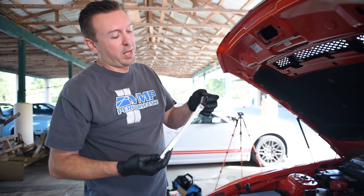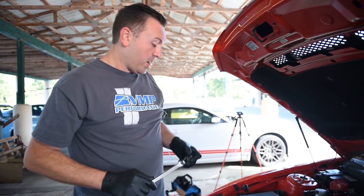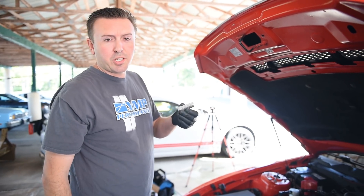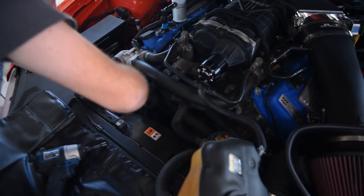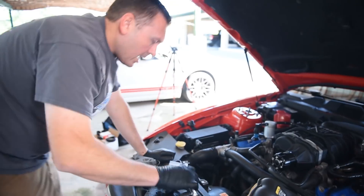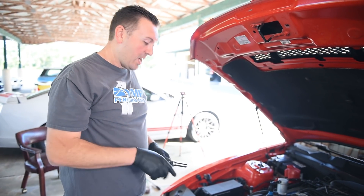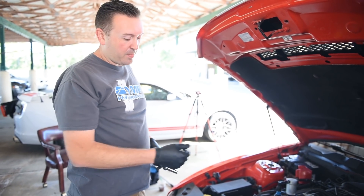The next thing we're gonna do is pop the belt off. If you have a factory tensioner, it takes a 3/8 ratchet. I like to use a longer handle ratchet with a flexible head — in a perfect world, with a little stubby extension on it. To change the belt you actually need to unbolt the supercharger belt tensioner, so I'm going to use a 15mm to get that off. The supercharger belt is behind the accessory belt, so we need to take the accessory belt off as well to get the supercharger belt off.